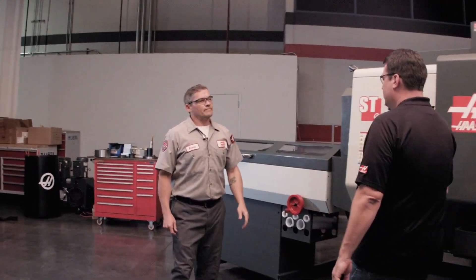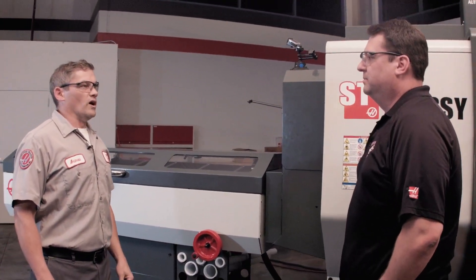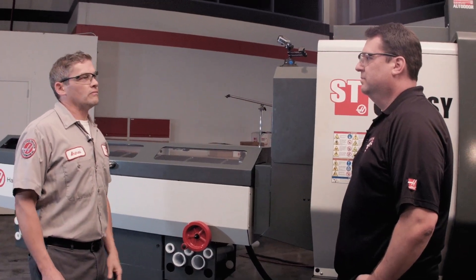Andrew, how are you? Good, Scott. So you've been installing this bar feeder today — how's that been going? Really well, it's just taking about an hour or so. To get the whole bar feeder into place? Whole bar feeder installed.